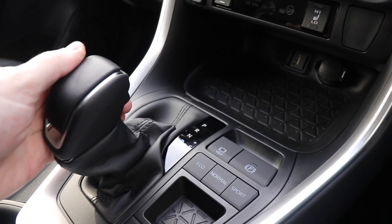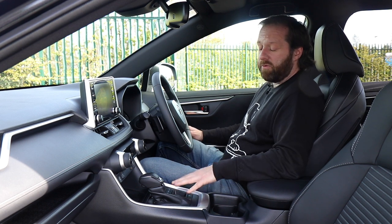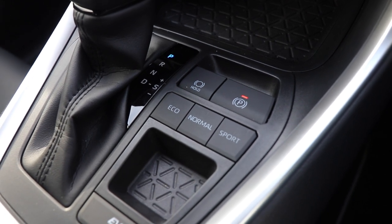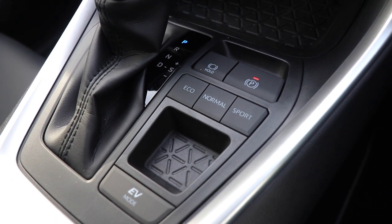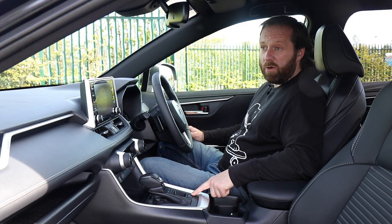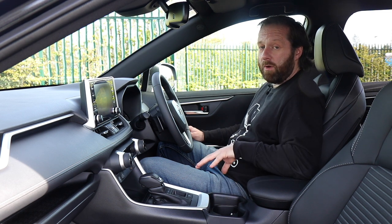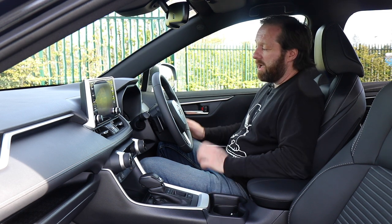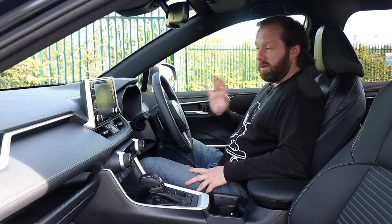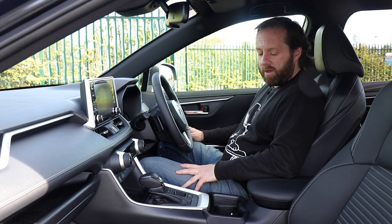There's a good solid-feeling gear selector, and three different driving modes: Eco, Normal, and Sport. Sport does what you'd expect - it gives you a little bit more power. There's also an EV mode, which you can utilise more with this version as it's equipped with the lithium-ion battery. To be fair, it actually spends a lot of time going into electric mode, and we'll touch more on that when we get out and drive.